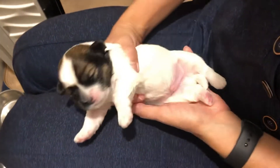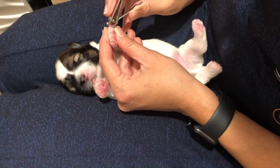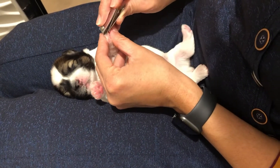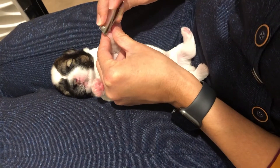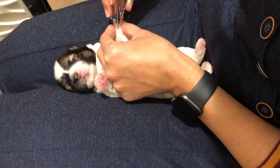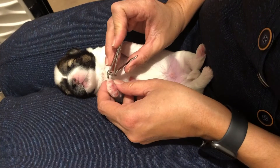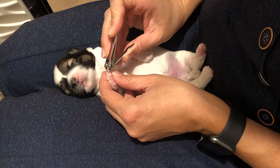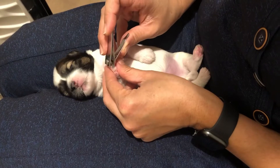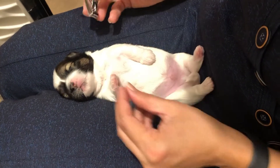All right, so we just grab the nail — all five of the fingernails. We do this with all the puppies every week so that they get used to their hands and toes and everything being handled, and so that they don't scratch mama.